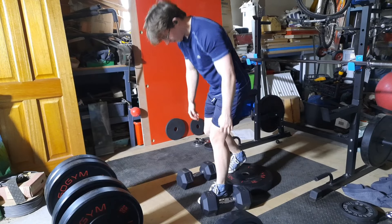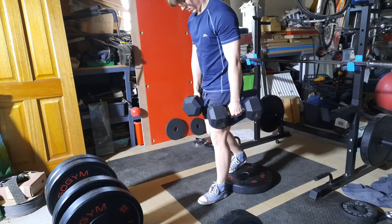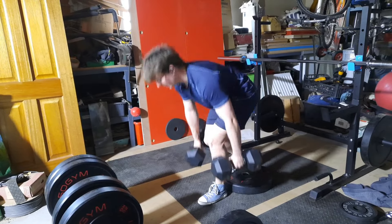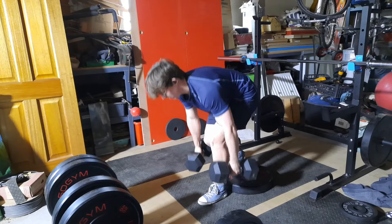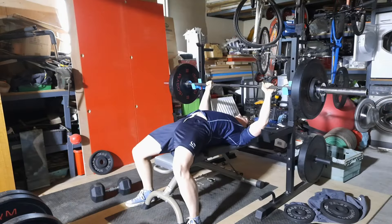If you have any tips about RDLs, comment them below — maybe it'll help me out. I'm thinking about stepping up on something to get a deeper stretch, because I don't want to hit the ground as it throws me off the lift and takes the tension away. I need to either step up on something or figure out another way.